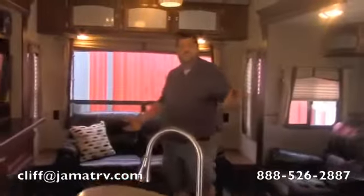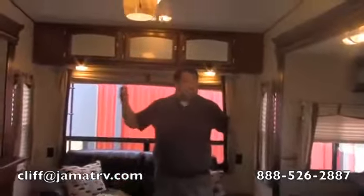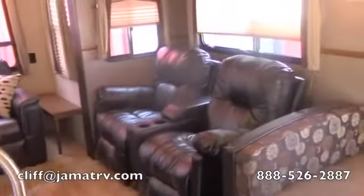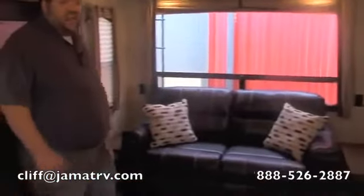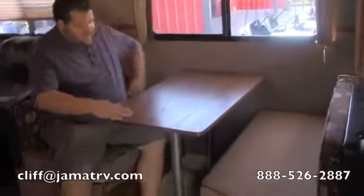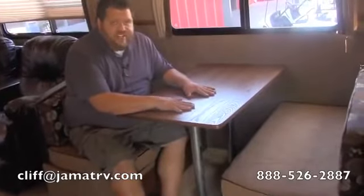As soon as you walk in this camper, you're going to see the two big slides on both sides really open it up and give you plenty of room. You're going to have two recliners right here — very comfortable. And of course a nice big sofa that will turn into a bed, and a booth dinette that will also turn into a bed. Even as a bigger guy, I can sit in here and have all this extra space — you don't have to worry about the booth even if you are a larger person.